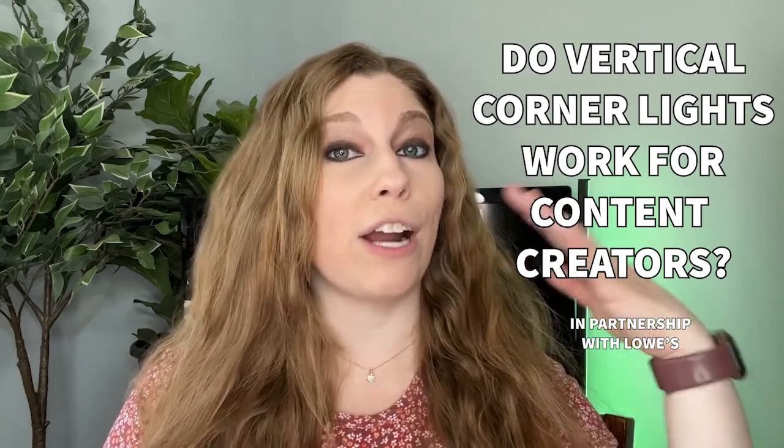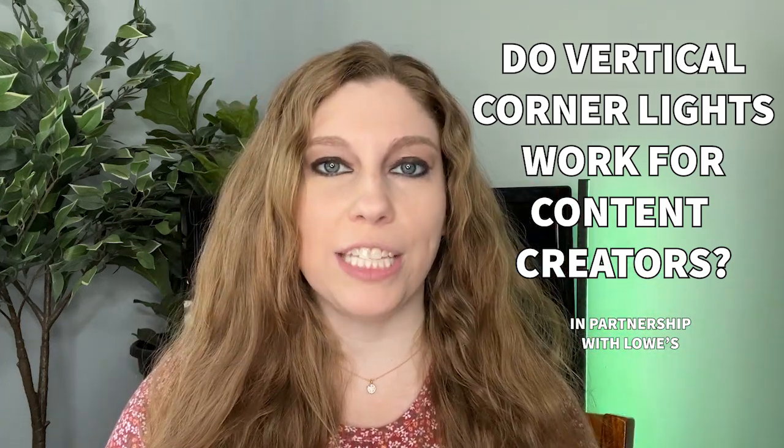If you're a content creator looking to make your background a little more effective with color-changing light, that's actually going to take up a good amount of your wall space so that you do not have to have a ton of different lighting. You don't have to invest in high-end professional lighting, but you get a lot of really great coverage and the ability to change those colors. I found something that's going to work for us.